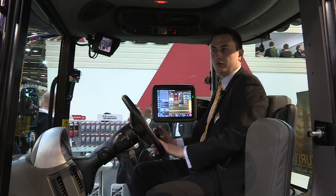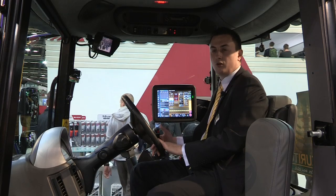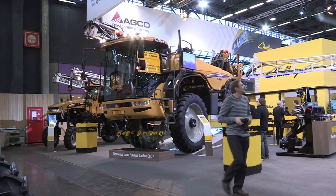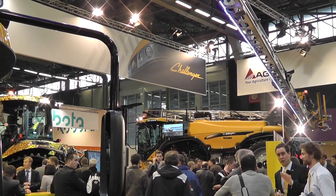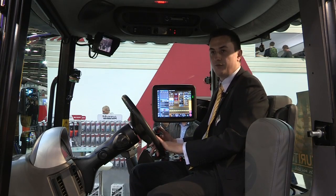If you want more information about the cab, please visit your local Challenger dealer and they will tell you more and inform you exactly about all the features that the cab has, and of course all the features that our machines have.